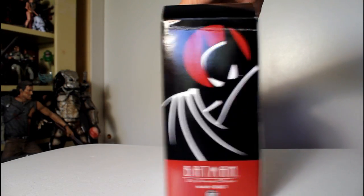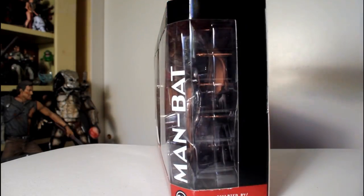Hey, this is John Carlos, and I'm here with a look at the DC Collectibles action figure of Man-Bat from Batman the Animated Series.